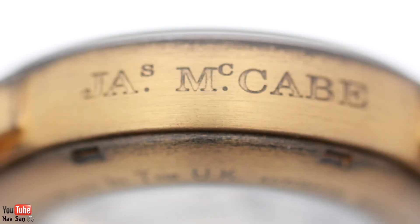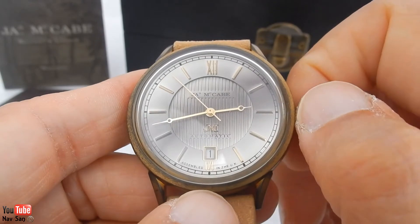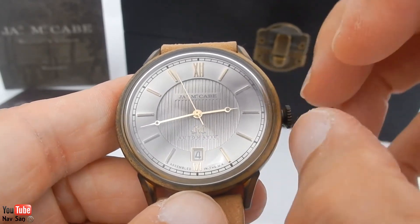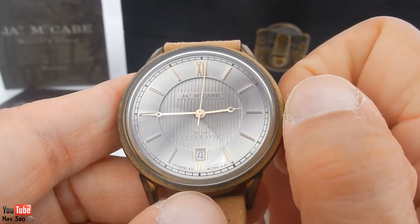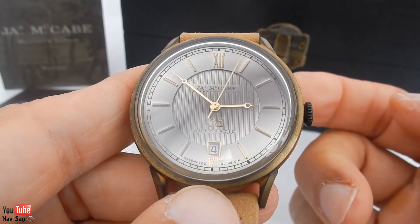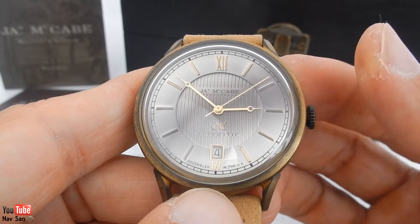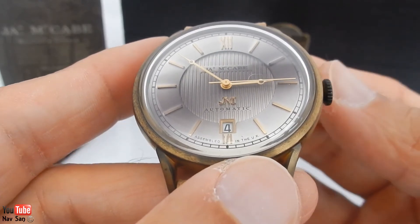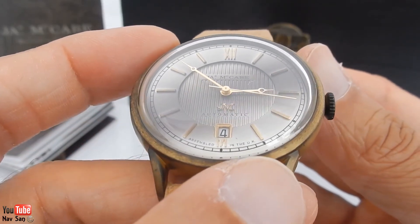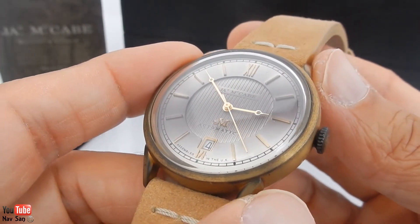On the left-hand side you've got the James McCabe logo, and on the right-hand side the crown. It's just a simple non-screw-down crown — the first position changes the date, then you pull it out again. It's a non-hacking movement where you can set the time, and it's 50 meters water resistant, which for me is fine. I've been wearing this watch for just under two weeks as my full-time watch, and I've actually taken it into the pool and been swimming with it without any issues.